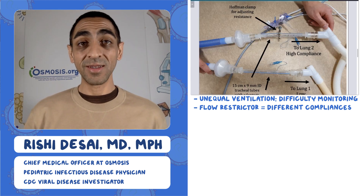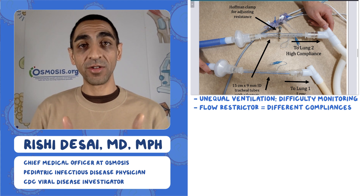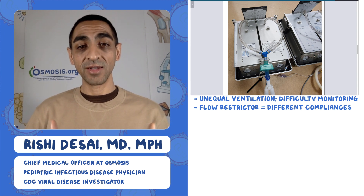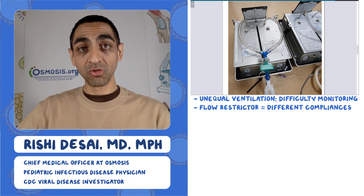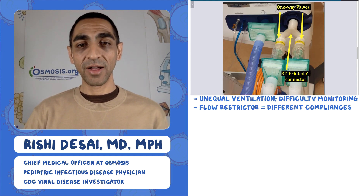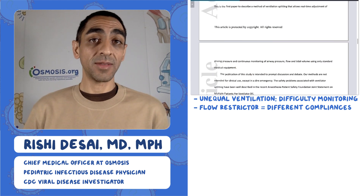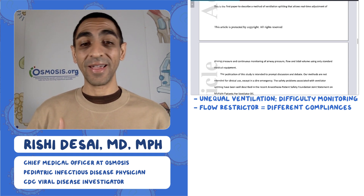They used what's called a Hoffman clamp to add resistance to one of the two limbs but not the other. They show a picture of the mechanical lung they're trying to inflate, testing whether the change in compliance is truly different across the two lungs. They used a 3D-printed Y connector — same idea as what we saw with Vesper and back in 2006. In short, it worked. This is the first paper to describe ventilator splitting in a way that allows real-time adjustment of pressure and volume.